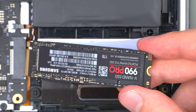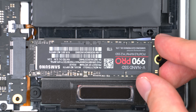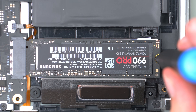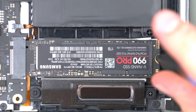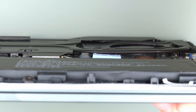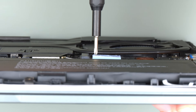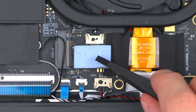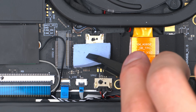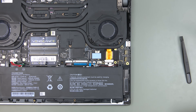Putting it back is luckily much easier — simply put the SSD back into its socket at a slight angle and then tighten the screw. In case you want to make use of the second M.2 slot you may need to remove the thermal pad first, as with this particular device the pad is clearly too thick to fit the SSD into the socket. Be very careful when peeling away the thermal pad as there are small electrical components underneath it that could easily be damaged or broken off. Instead of removing the pad entirely you could also peel it off, cut it down to an appropriate height and put it back on.